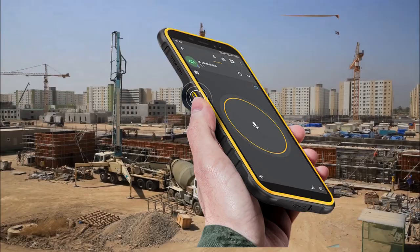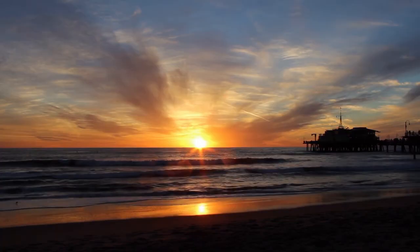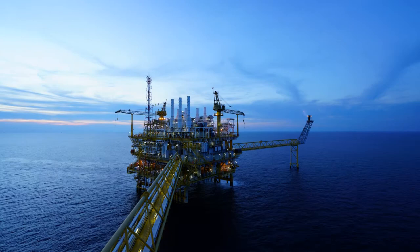The Armor X8i packs a digital outdoor toolbox including many practical gadgets such as compass, magnifier, height meter, and more to help you explore further. The Armor X8i also remains productive in the toughest environments, with a touchscreen display that can be used when wet and with gloves up to 1.5mm thick.